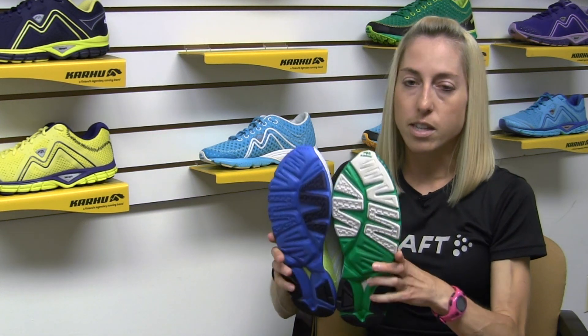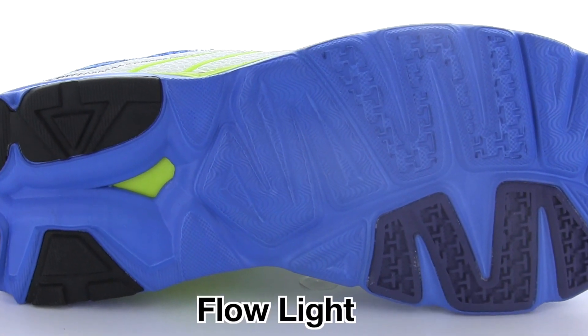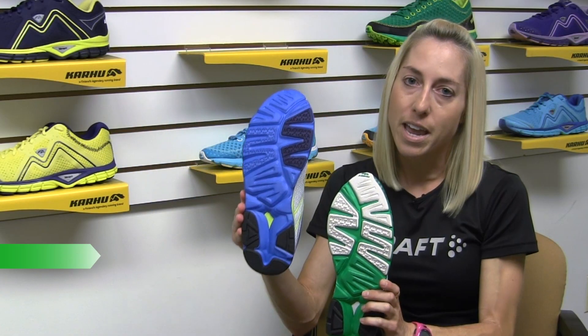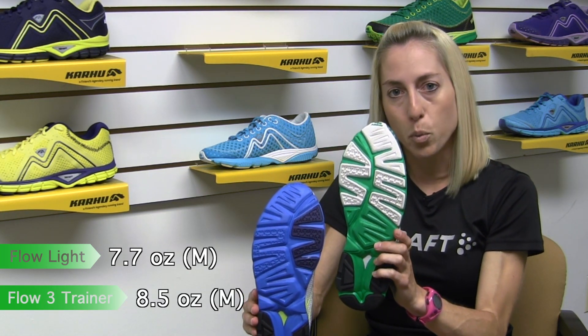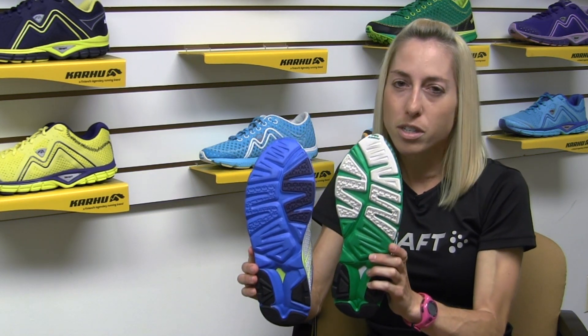Another key difference is the outsole of the shoes. If you're looking at the Flow Light, you'll notice that we have much more wearable EVA that reduces weight. This is actually a little bit less than eight ounces, whereas the Flow Trainer comes in around eight and a half ounces. That's for men's size nine — about seven ounces for women's size seven on the Flow Trainer. So overall you're going to get just under an ounce of difference in weight between these shoes.